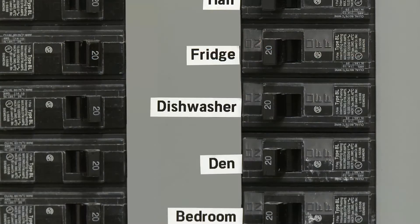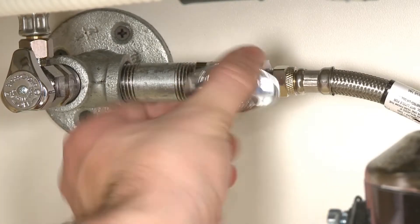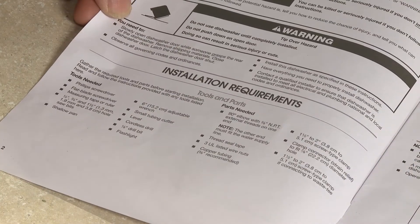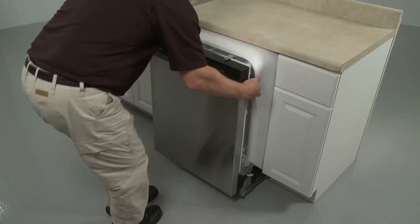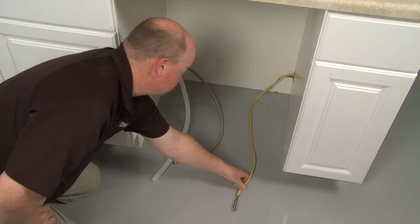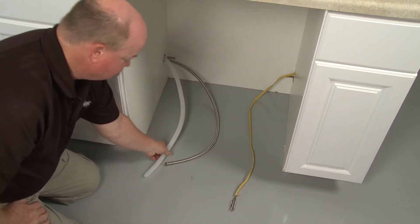In addition to shutting off the electrical supply, you should also confirm that the water supply valve is fully closed. Refer to the installation manual for a list of recommended tools and parts you may need. If you are replacing an existing dishwasher, confirm that the water and power supply connections are accessible and in the proper locations as illustrated in the installation manual.